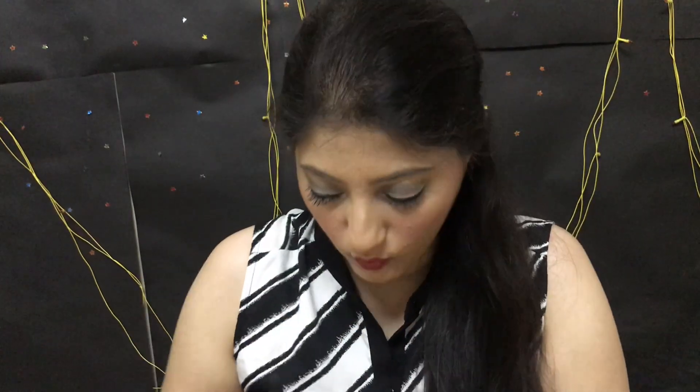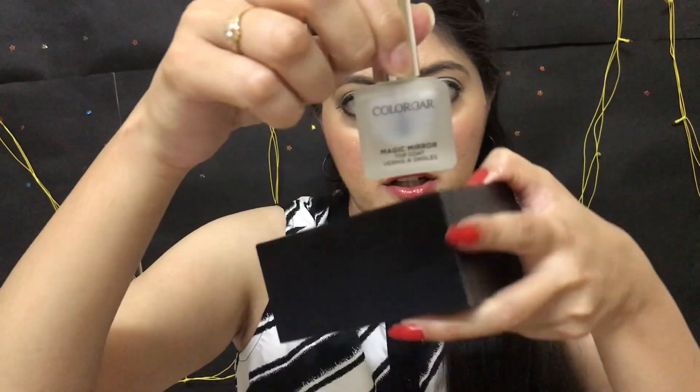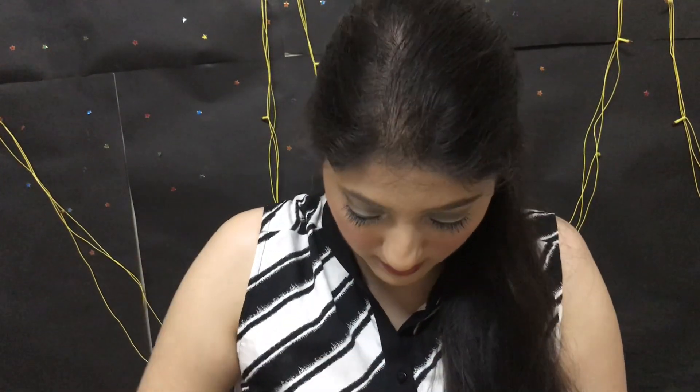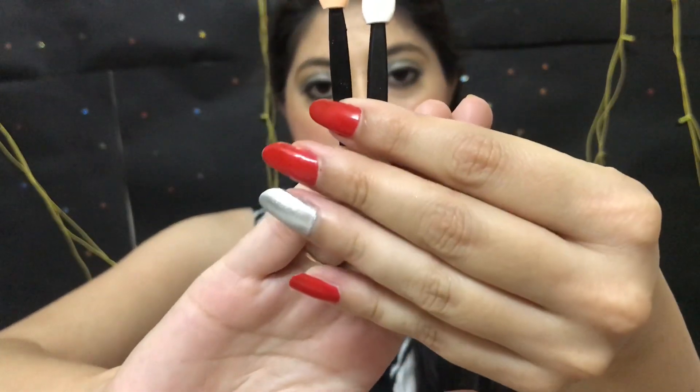The second thing which we get in this kit is a clear nail paint, which is such a huge bottle — it is really difficult to finish because it is such a huge bottle. And you also get two applicators. Let me just take those out — they've been stuck inside. So these are the two applicators which you get inside.